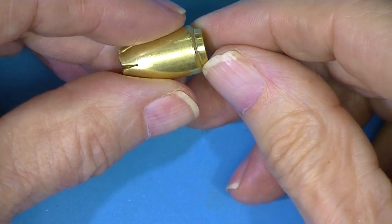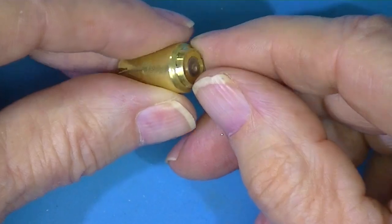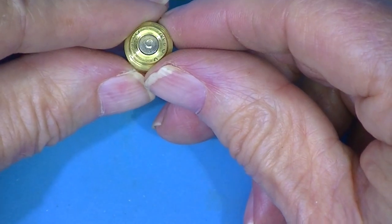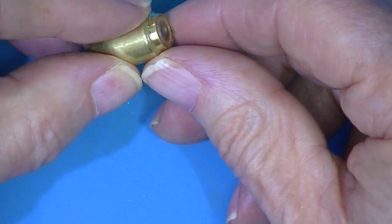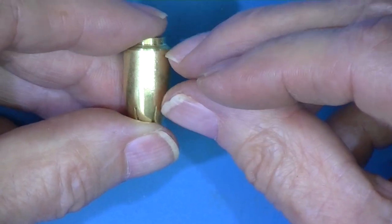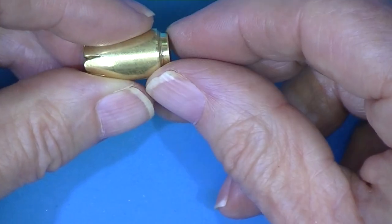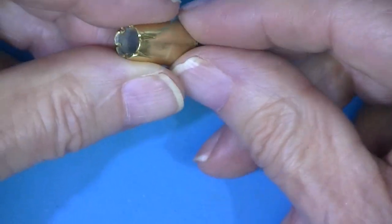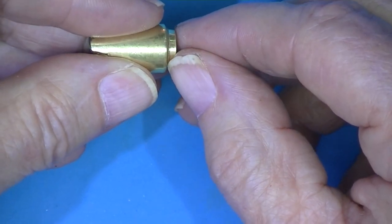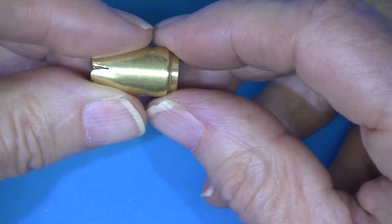And here is the rebated rim, completely formed. I managed to put a little tiny slope on this. It's a fair amount of work — this is a fair amount of lathe work to do on something that's going to be shot once.